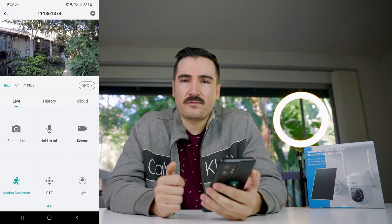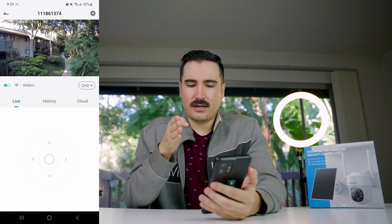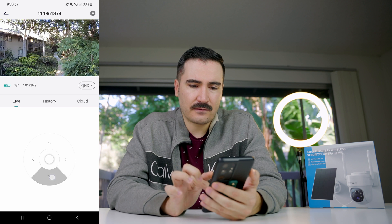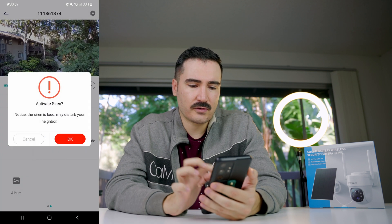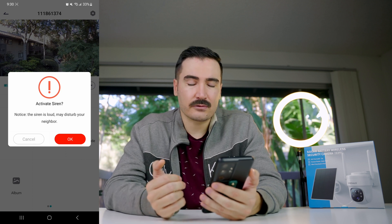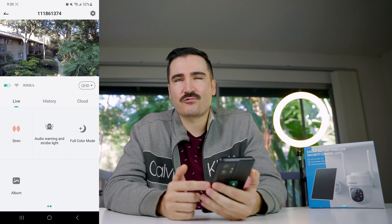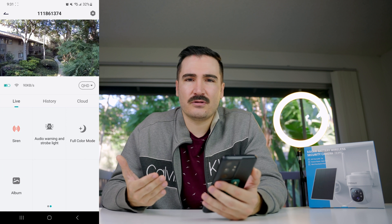I thought the camera would auto-track motion but it doesn't — you have to manually select the angle. There is some lag when moving the camera in the app, which can cause you to miss the right angle. I tested the siren and the app warns it may disturb neighbors, but honestly it's not that loud — it attracts attention but isn't really alarming, and might not even wake you up if the camera is far away.